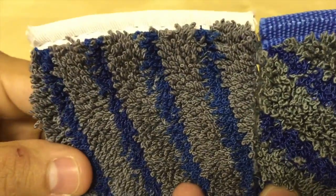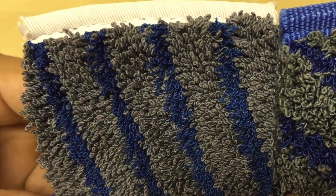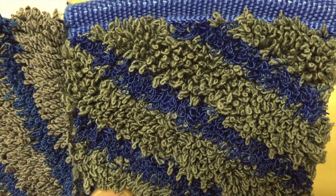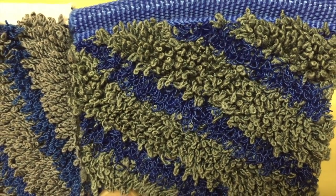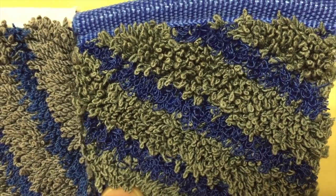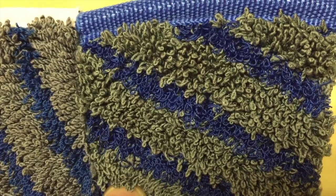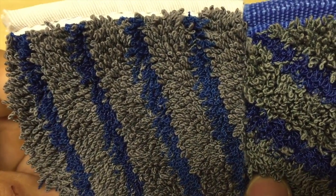Looking at the yarn as well, you can see the yarn on the microbeast bonnet compared to the microbeast 2. The microbeast 2 has a little bit shaggier yarn — it's a little longer, so it should be a little better for soil absorption. What you can't see in the video is that the scrub strip is more aggressive also — not tremendously, but definitely more aggressive than the original microbeast.